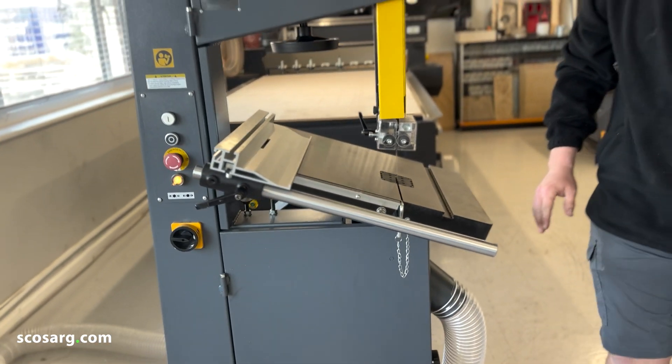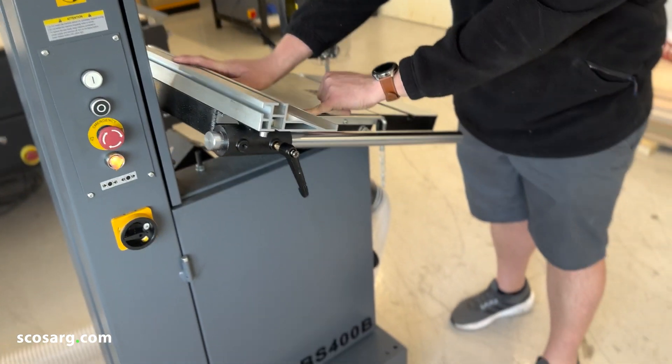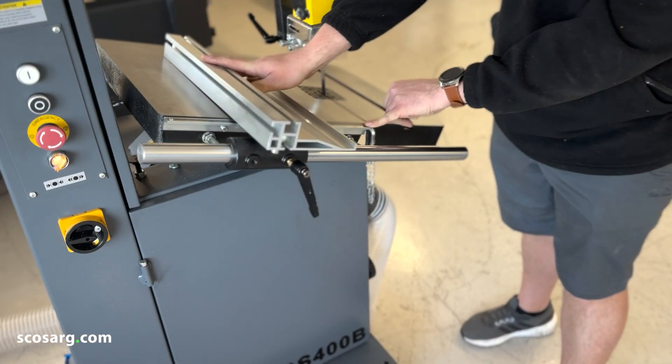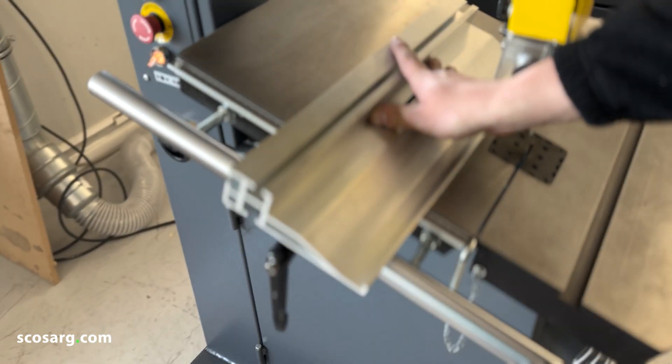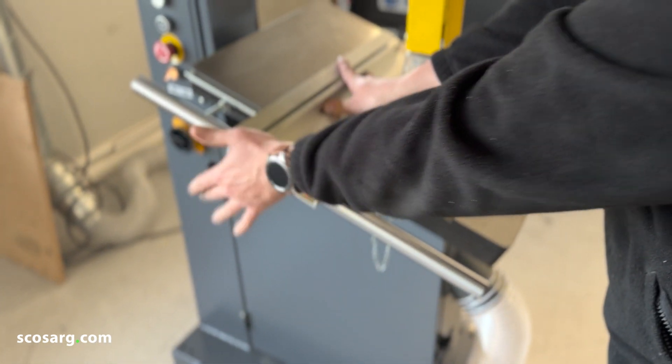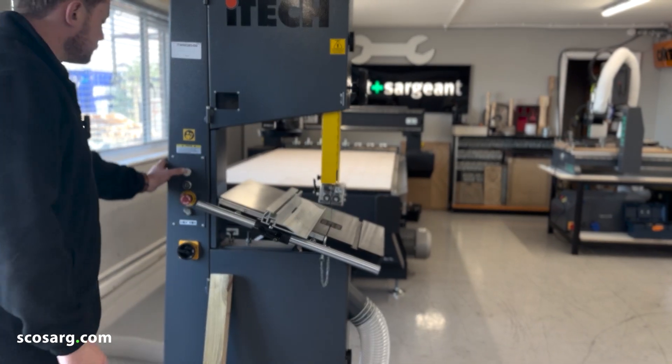Then you're ready to set up your rip fence, which is just undoing this handle here. You have your scale — set the rip fence to the correct width that you want to cut your timber, and lock it off. Then we're ready to fire it up and cut some wood.